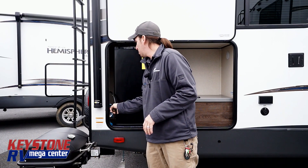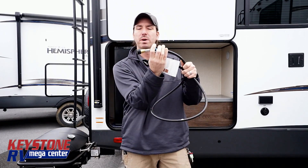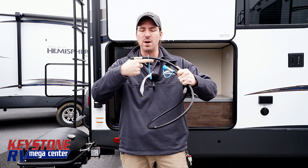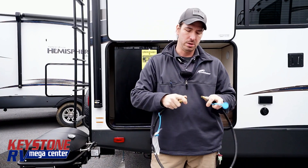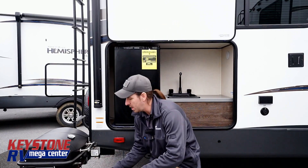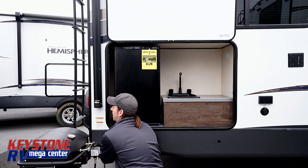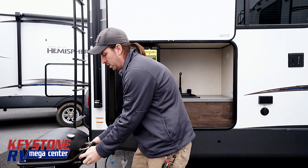Now as far as your barbecue grill goes, I'm going to show you here. Underneath, you're going to have a valve much like this, and it will have a little valve on here. Remember, if it's pointing left to right, that means it's closed. If it's following the line — going up and down the line — that means it's open. What you're going to do is just push it together and click it in. The way I'm going to tell you to hook it up: come right on to the barbecue grill first, clip that on, then come down here, have it in the closed position, lock it in, and then open it up — and now you can use your barbecue grill like normal.